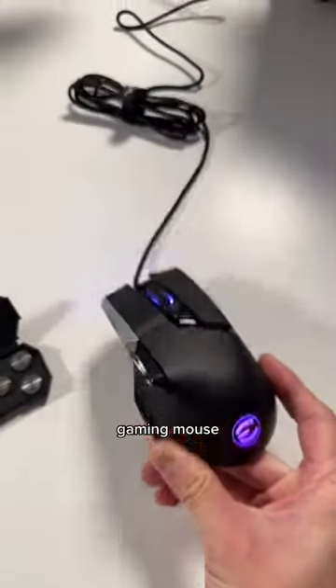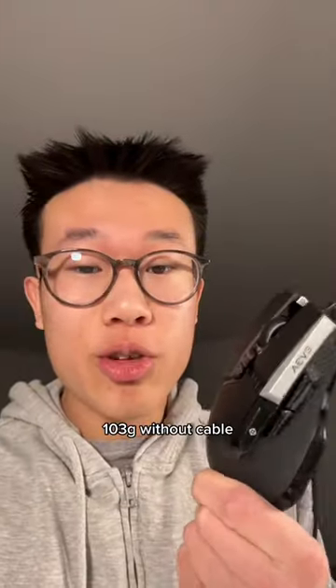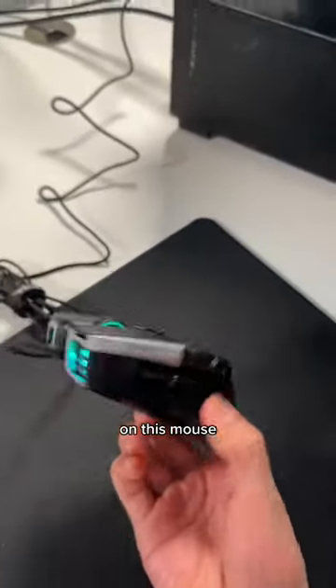Let's just open this. This is the EVGA X17 gaming mouse. It comes with a braided USB Type-A cable and extra weights inside the box. Coming in at 103 grams, it's not a lightweight mouse. Look at the RGB on this mouse.